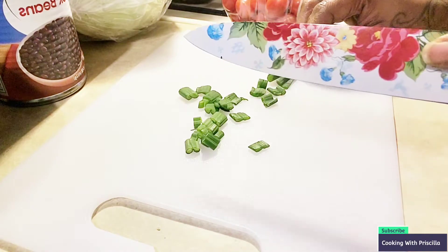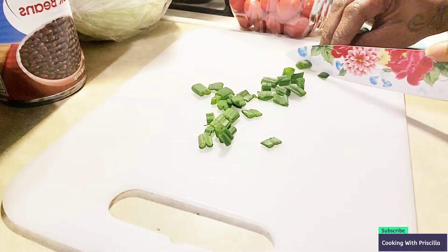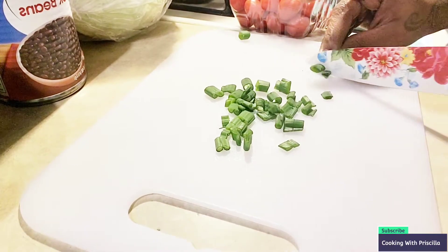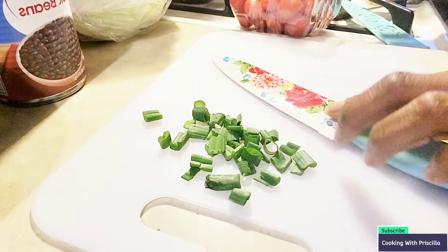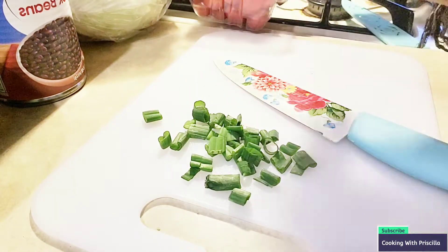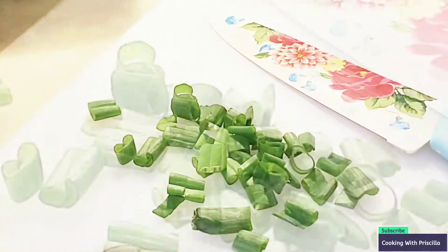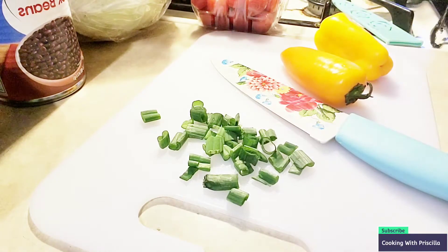Of course, I'm using my Pioneer Woman knife. Guys, I still didn't buy a better cutting board, but I'm using what I got right now and it is doing the job. So I'm going to cut up my green pepper right now — well, my colorful rainbow peppers. I'm going to use orange and yellow to give it a nice little color.